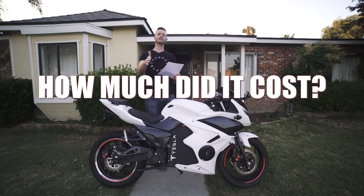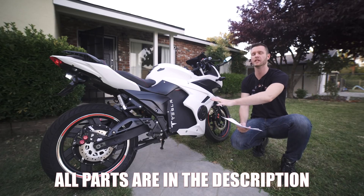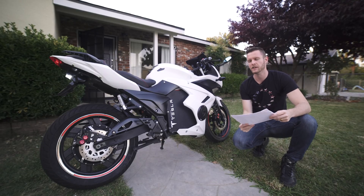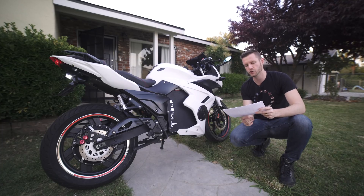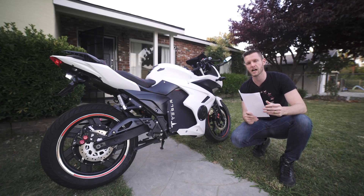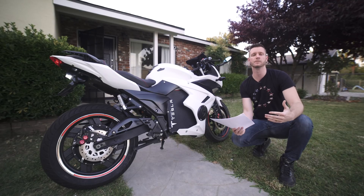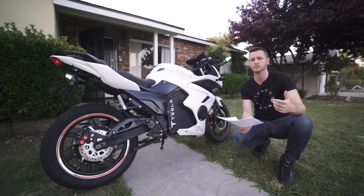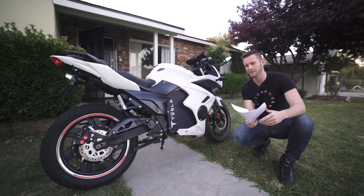So how much does this thing cost to build? I broke it down into two categories: the actual build — the parts needed to get the performance I wanted — and appearance mods like speakers and GPS that you wouldn't need to add. For the build category: the bike all said and done when I got it home cost me $2,891. There were a lot of shipping, customs fees, and all kinds of stuff I didn't know about originally — I thought it was going to be a $1,700 motorcycle, but got slapped with almost twice as much with storage fees, customs broker fees, and all that.